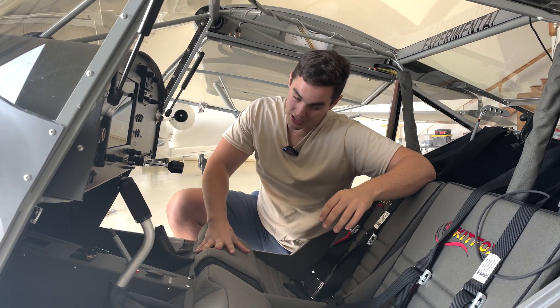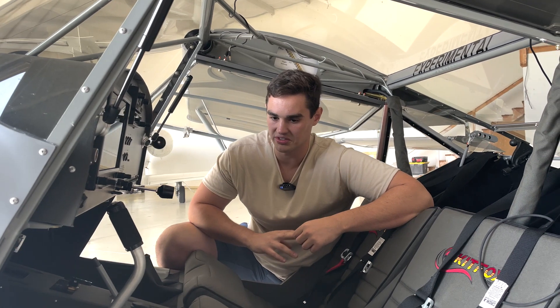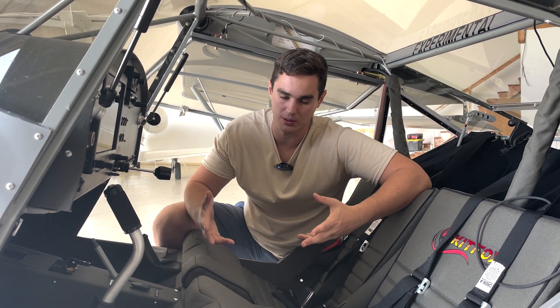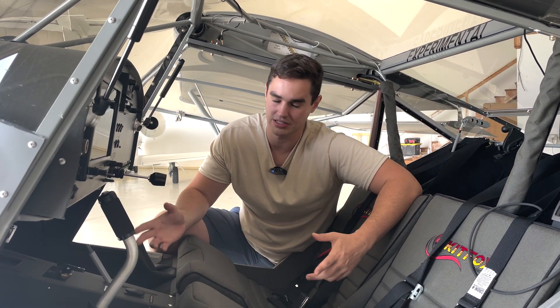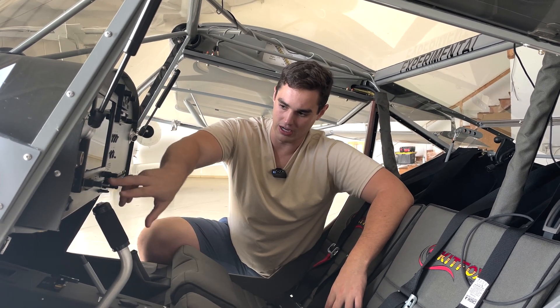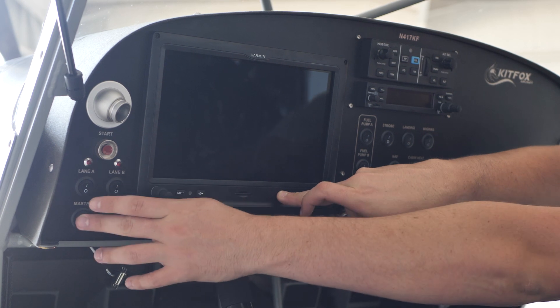Let's talk about my alternator issue that I had when I first started flying. One of the things I was noticing is that my battery was basically discharging constantly, and the way that you actually show basic voltage in the airplane was a little confusing to me at first. I'm going to walk through what I did to diagnose some issues and fix something that was kind of annoying. First things first, I'm going to go ahead and boot into the configuration menu for the G3X — just hold the menu button and hit the master switch and it'll start to fire up.